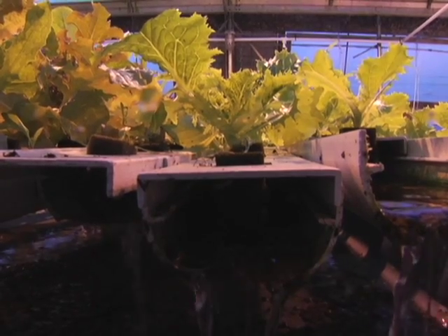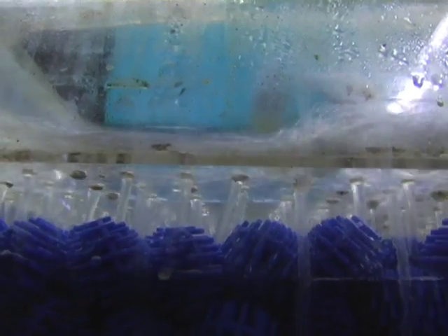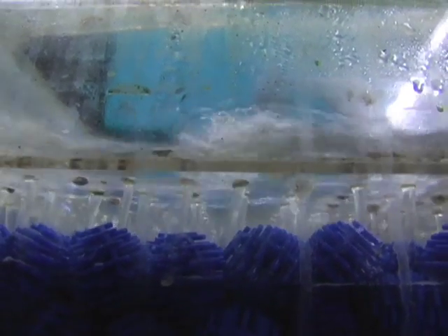There are a lot of problems associated with ocean fish farming: pollution of the waters, escapement of fish that intermix with or overtake wild fish populations, and damage to the habitat on the ocean bottom. Recirculating aquaculture systems, on the other hand, because they're completely closed and contained, can grow just about anything anywhere. There's no risk of escapement of the fish or a problem with the plants.